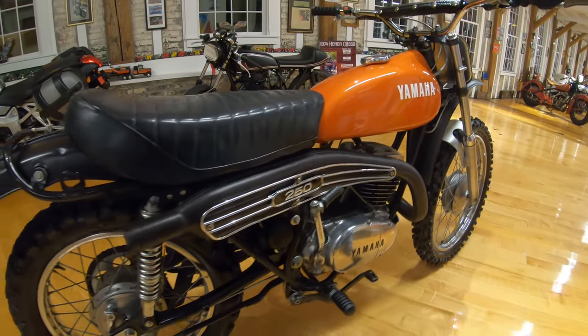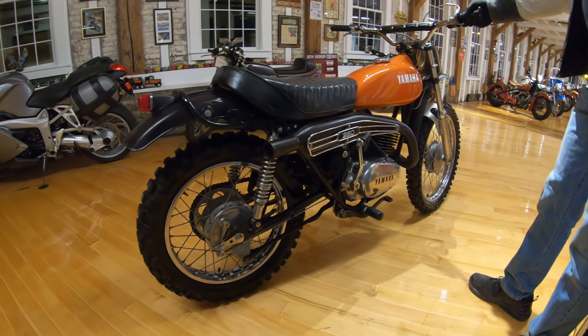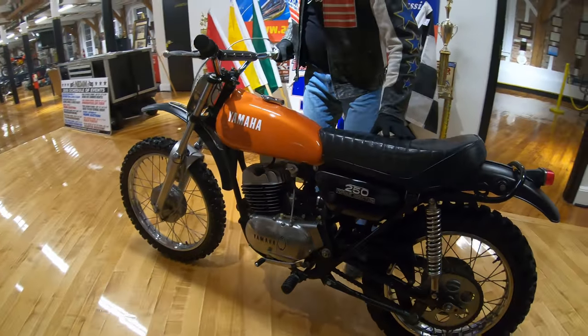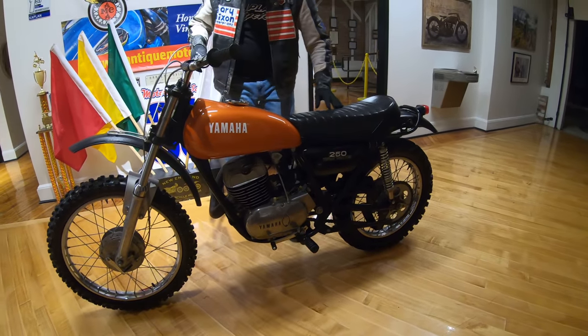The engine cases were dismantled, cleaned, and polished. All new crank bearings, new clutch plates. The top end was rebuilt, new spark plug, carb was rebuilt. Just everything was done on it. The autolube injection was cleaned and tuned so it works perfectly.